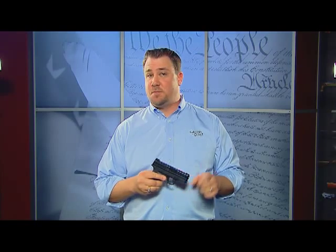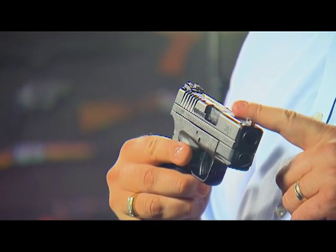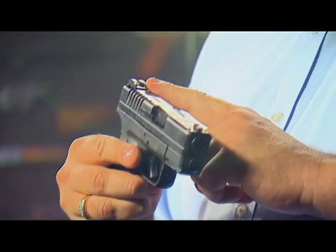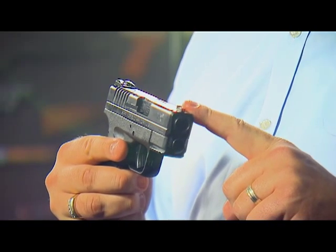The XDS features a melanite finish on the slide and the barrel for increased corrosion resistance. The rear sight is a steel dovetail, while the front sight is a fiber optic sight.